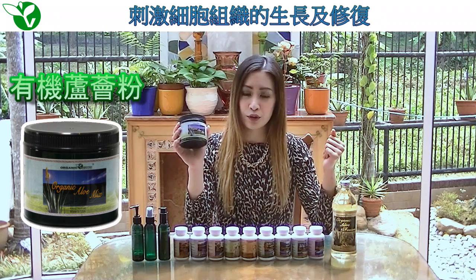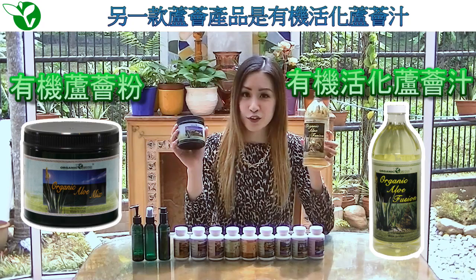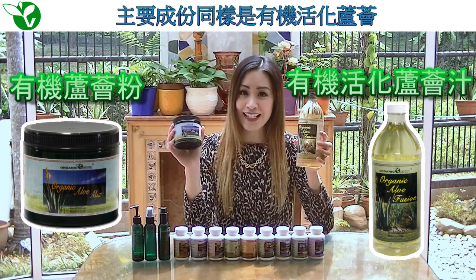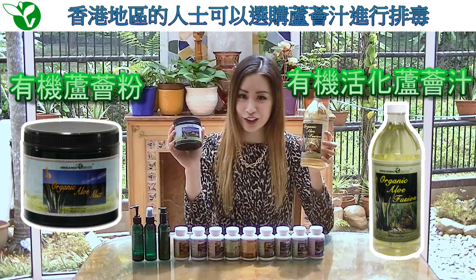We also have our Organic Aloe Fusion. This is a liquid format of our organic active aloe plant. For those of you who live in Hong Kong, you may also have the option of taking this during your detox.